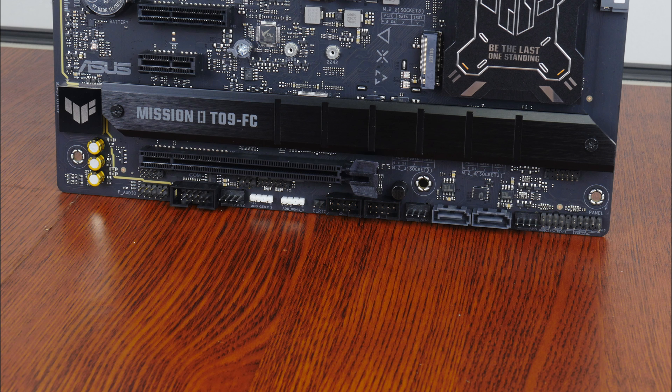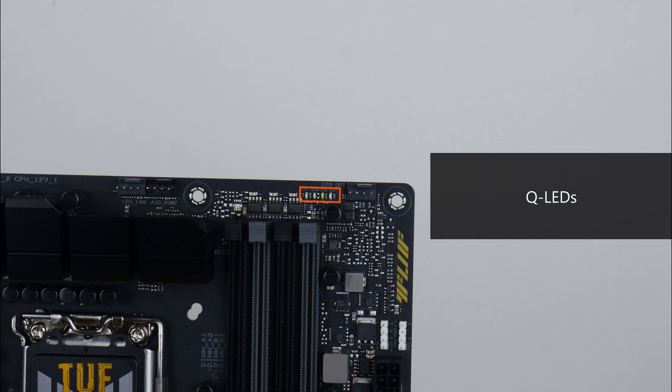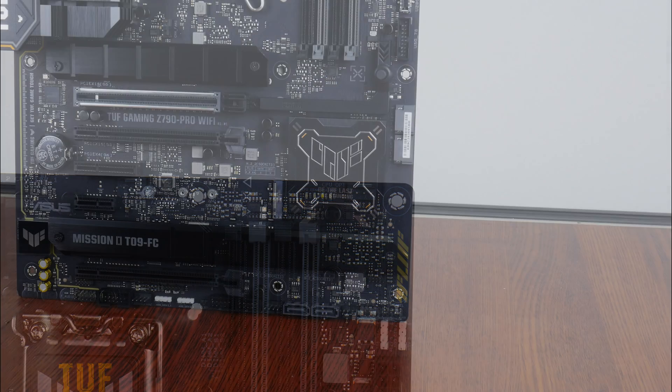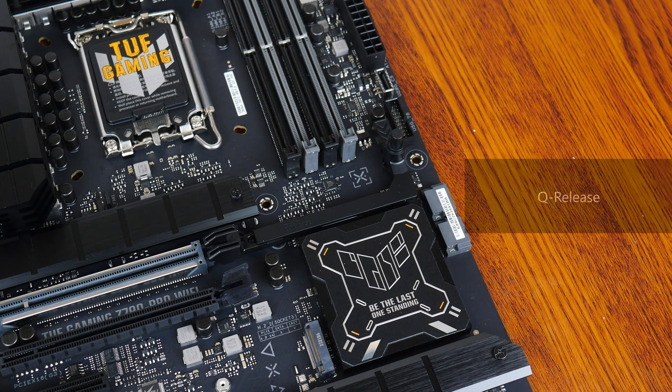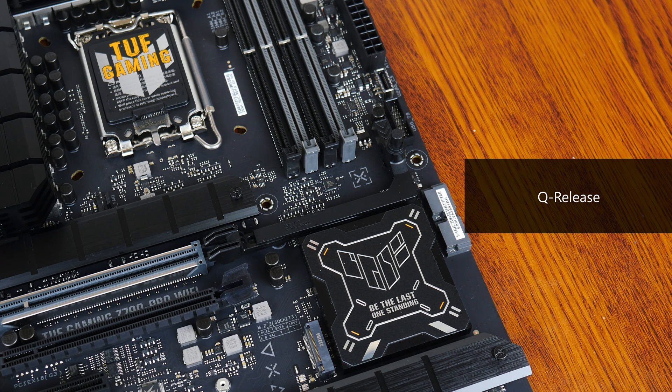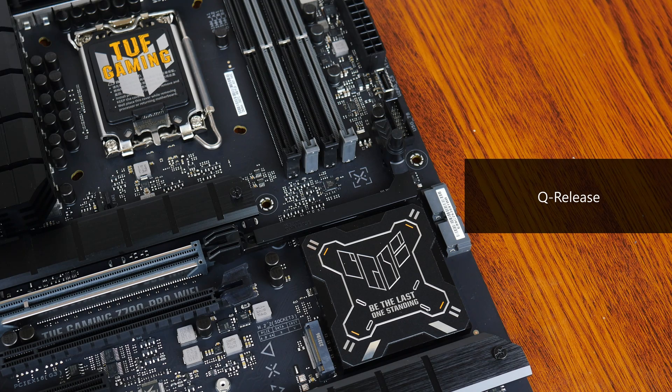Among the special features, we get a serial port header — a legacy feature that could come in useful in more business-oriented settings — as well as a Thunderbolt 4 header for use with a Thunderbolt 4 add-on card sold separately by Asus. There are also QLEDs, built-in LEDs that can be used to troubleshoot power-on self-test issues. For expansion slots, this board comes with a PCIe 5.0 x16 slot for a graphics card featuring the Safe Slot reinforcement and Asus's Q-Release, which allows easy removal of a graphics card by pressing a button to undo the latch.